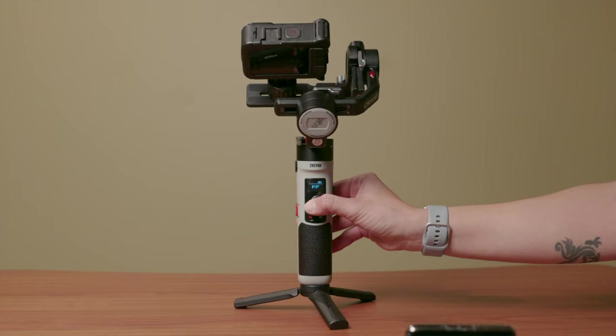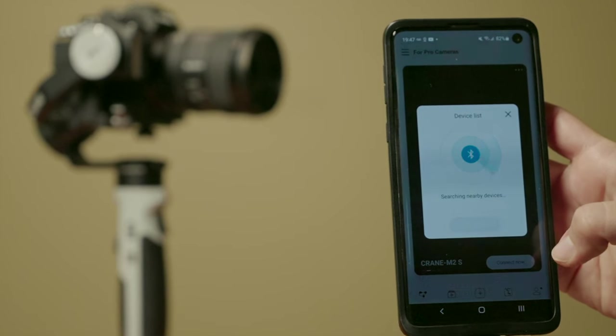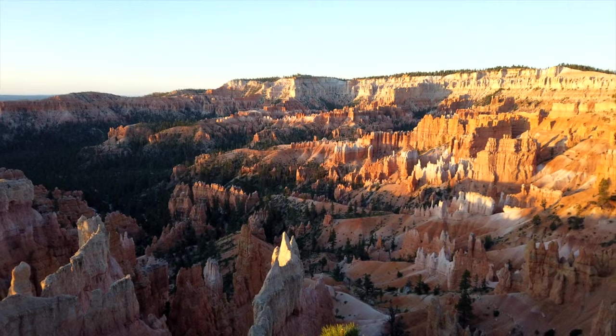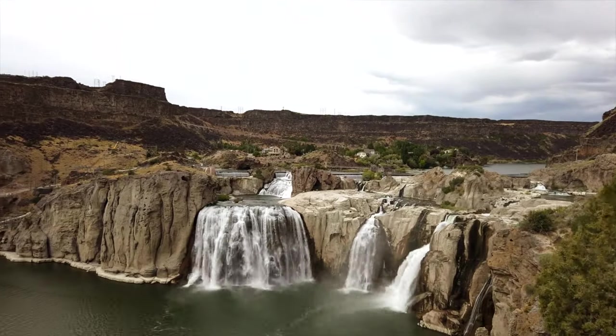There's also a joystick to control where the camera points. All three gimbals can connect to the ZY Play smartphone app and be controlled via a mobile phone, both iPhone and Android. And finally, all three gimbals can do panoramas, time lapses, and motion lapses.